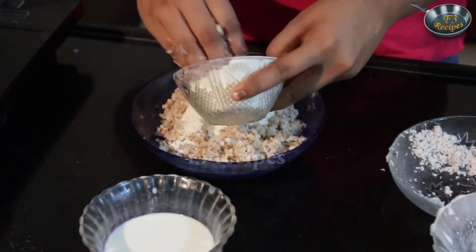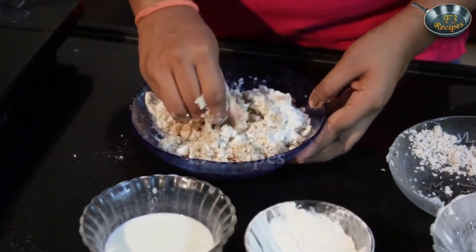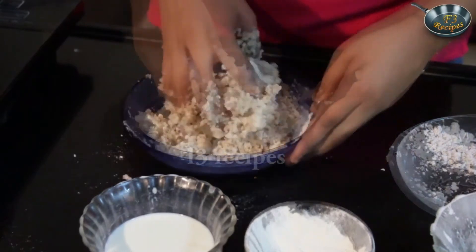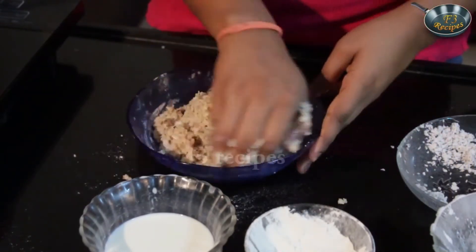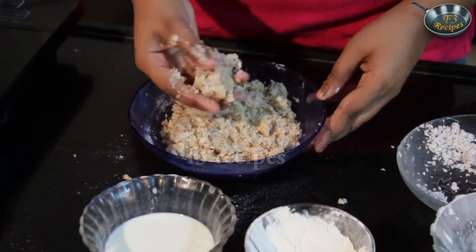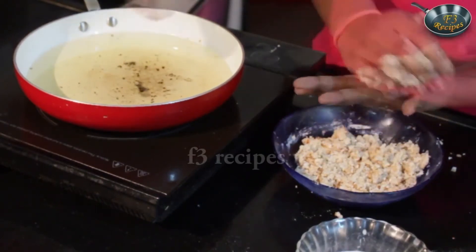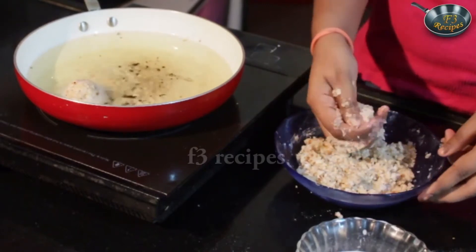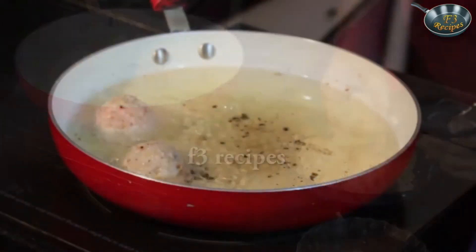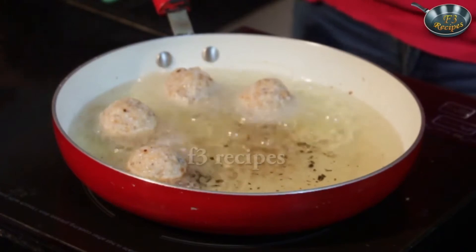Now add some flour in to bind everything inside and mix it evenly so there are no lumps. Take care when you are making the batter — this might get a bit messy but you will have to use your hands. Once the batter is done, the oil is getting nice and hot. I am going to make these into small little balls and fry them. See to it that the oil is really hot otherwise the fritters will absorb too much oil. Once you add in your fritters just lower the gas so it doesn't burn and keep gaps between them.